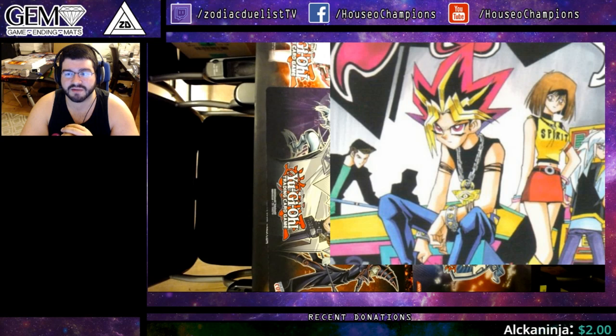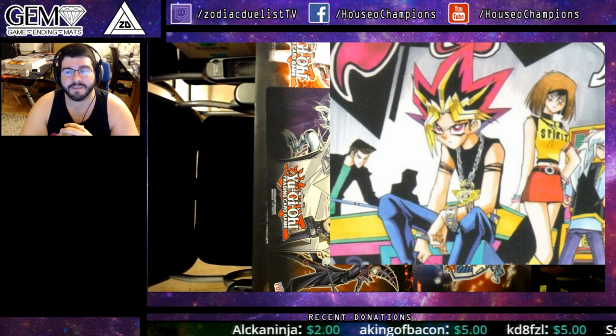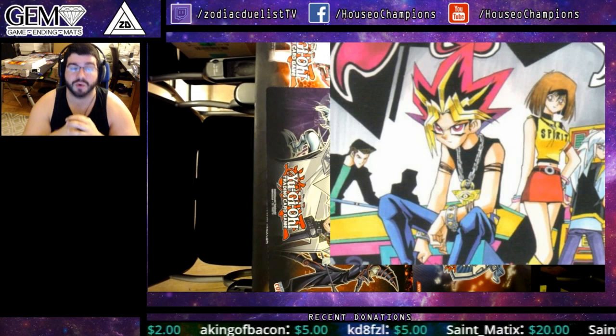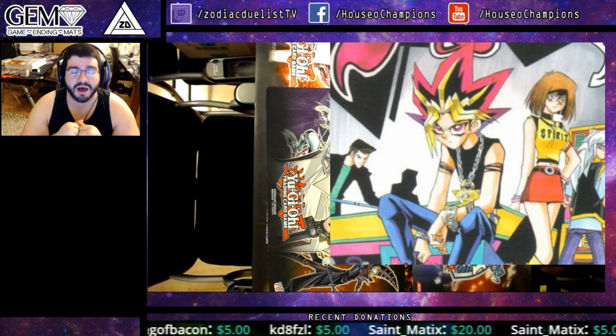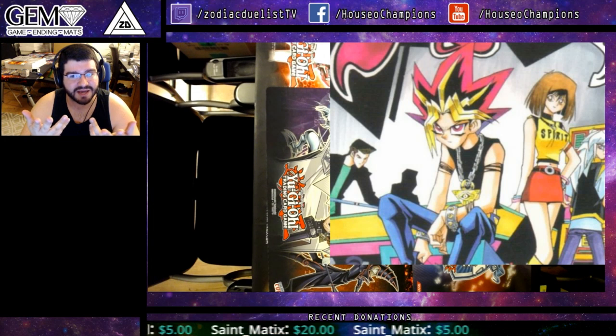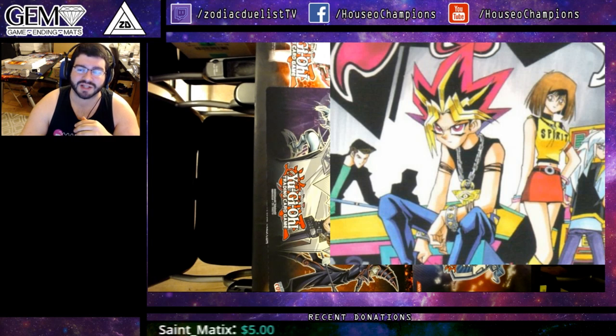For less than a hundred fifty dollars you can start getting high-quality duels. Thanks for watching — hope you guys enjoyed this. If you do anything amazing from this, please support the Patreon because I do appreciate the help. Another way to support me: if you get some amazing duels using these angles, send them in and I will feature them if they're awesome. Thanks for watching, guys.